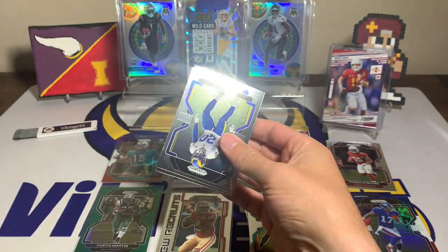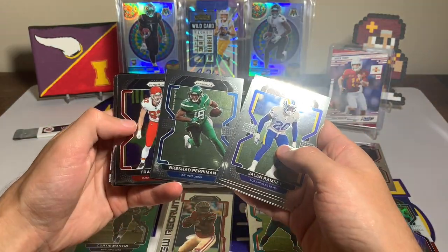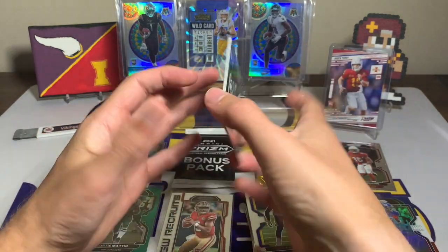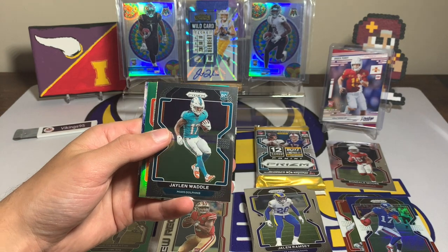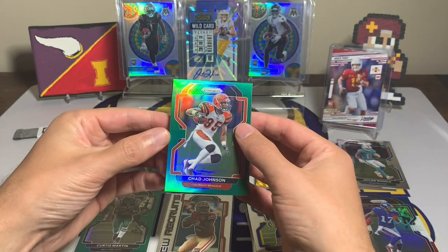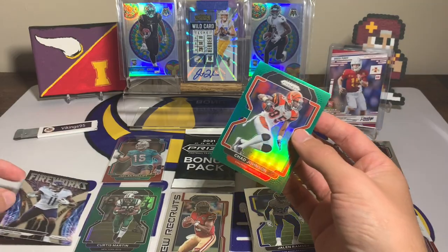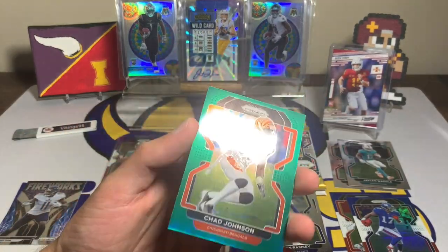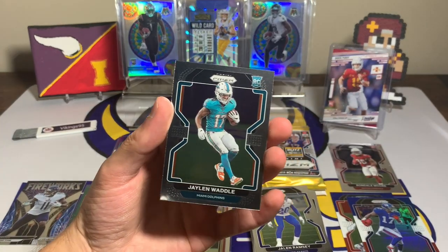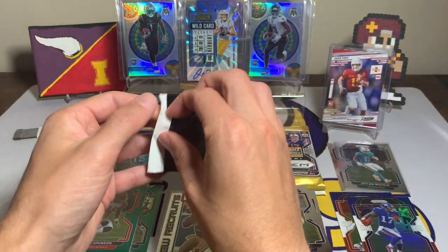Cello pack number two — can we top number one? We did get a rookie quarterback in that Trey Lance. We've got Jalen Ramsey, Jeffrey Simmons, Joe Montana, Kenneth Murray, Brashad Perryman, Travis Kelce, Marquise Brown, Blake Jarwin, Lavante David, and then Jalen Waddle — there he is! The Jalen Waddle base rookie card we were looking for. Followed by a Chad Johnson green and a Fireworks AJ Brown. Chad Johnson green is a cool looking card, but the Jalen Waddle was definitely the best card we pulled out of that pack.